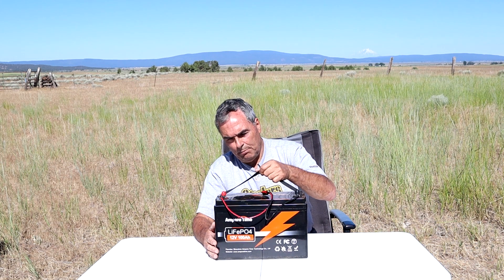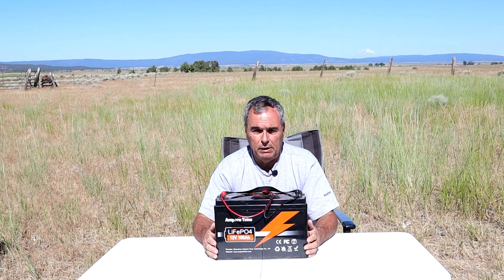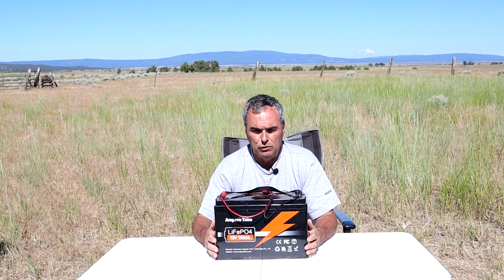It comes with a carry strap. It does not come with cables — I put these wires on myself to make it convenient to hook up to my astronomy equipment. You can attach whatever connectors you need to it.